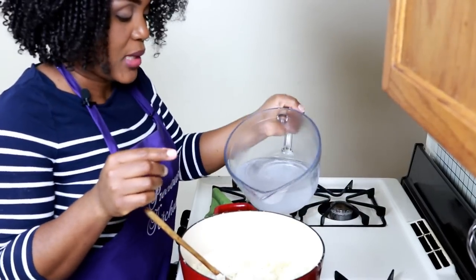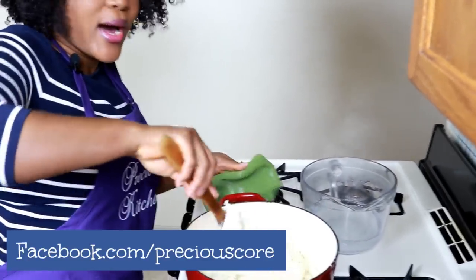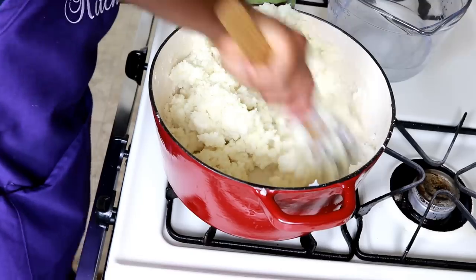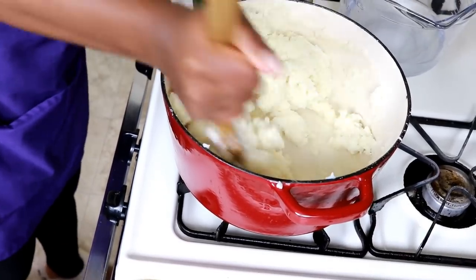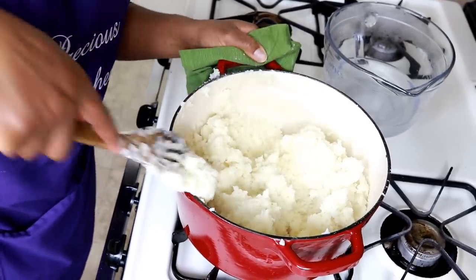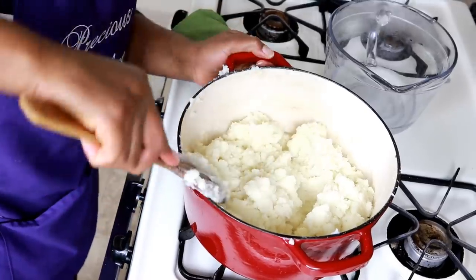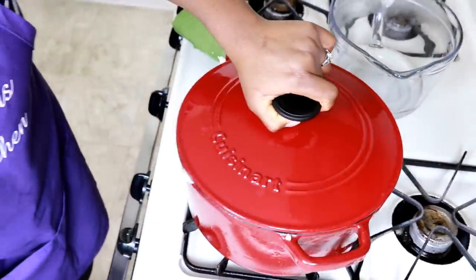When everything is well incorporated, I'm going to add in half of the water that we reserved. Just because this is so hard, I'm going to give this another mix before we add in a little more water and cover it to cook. You want to make sure you mix really well each time so that it doesn't form lumps. This is a little bit of a workout! Now that it's all mixed up and looking good, I'm going to add in the water again — about half of what is left.